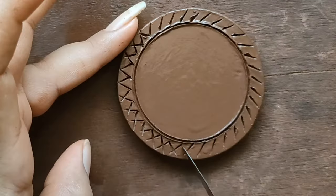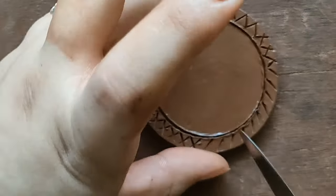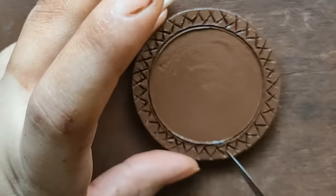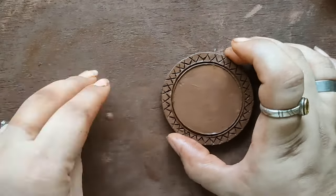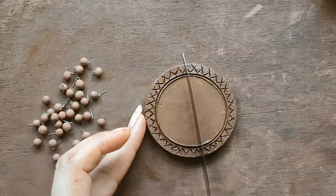Just in case you are new here and don't know me — my name is Neelam and I am known as Anahata Designs on social media. I am a passionate art lover since I was born, and I have been practicing art and painting since childhood. I am also a terracotta artist. Do check out the links to my social media accounts in the description box below.